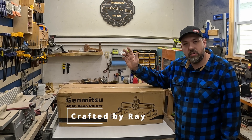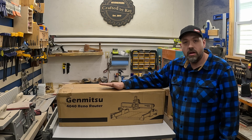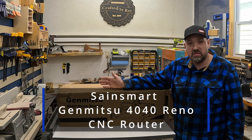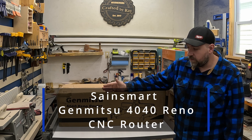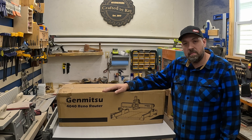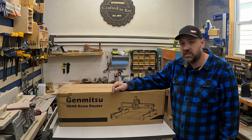Welcome back to Crafted by Ray. Today I'm going to be doing this unboxing of the CNC. A company reached out to me — Sainsmart — a couple weeks ago to see if I'd try this out and tell you guys what I think about it. It's a Genmitsu 4040 Reno Router CNC. We're going to open it up, put it together, and do some testing. There will be an affiliate link in the description below. So let's begin.